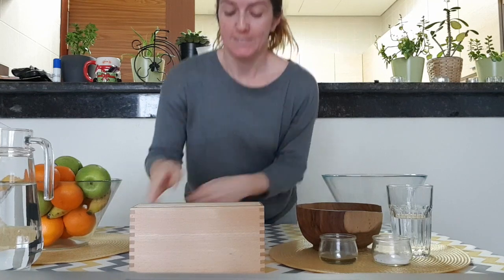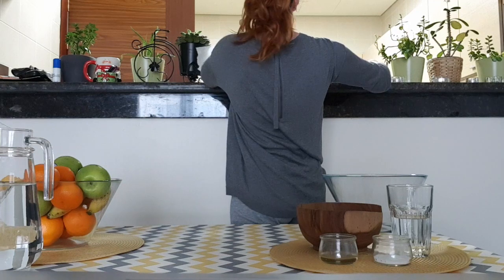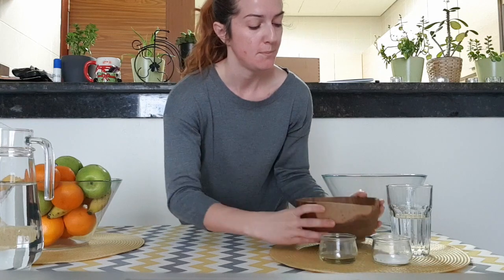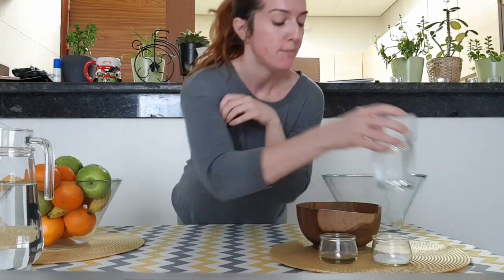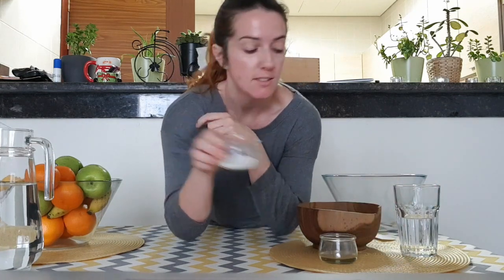Now, enough talking. Let's get started. For this activity, to make your own land and water forms, we will need two cups of flour, one cup of water, half a cup of salt, and two tablespoons of oil.